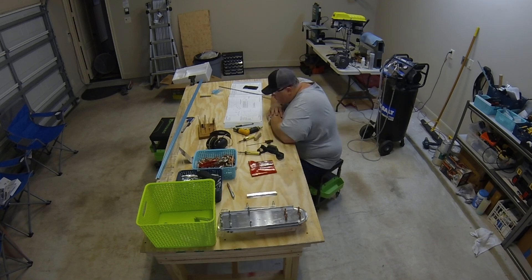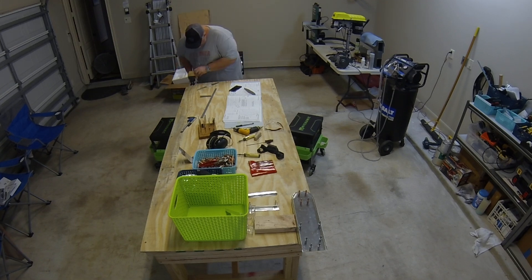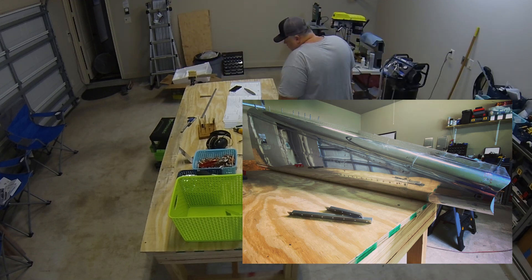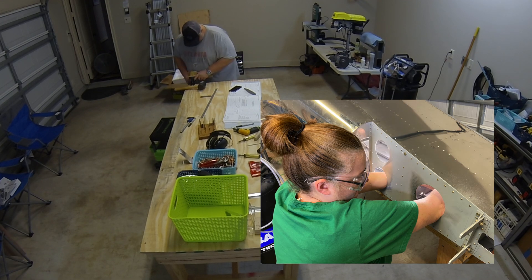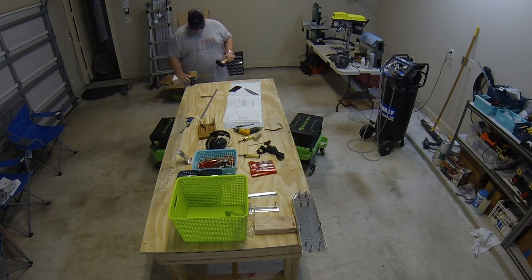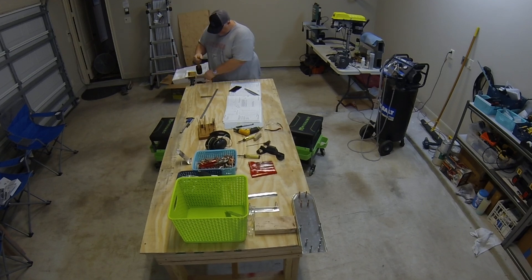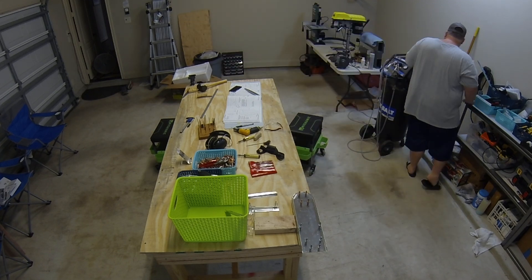Before we get into the build, I want to mention there is a substantial mistake that we made at the end. If you've been following along on Instagram, I've posted some pictures — the tail cone is actually back out in the garage right now. I've spent a couple days trying to remedy the situation after talking to Van's tech support. I'll get into it when we get to that footage.